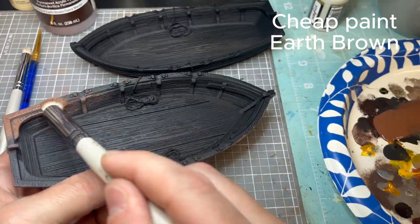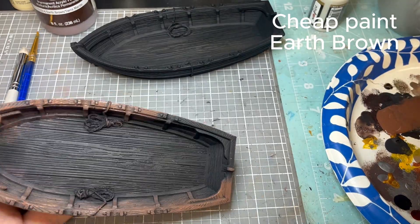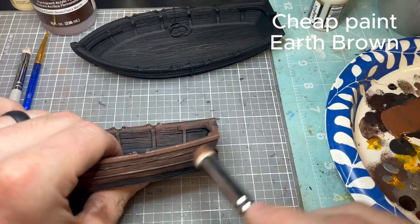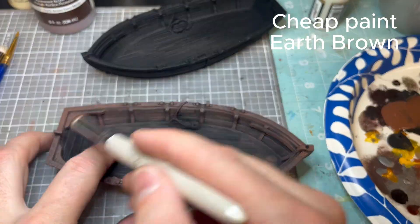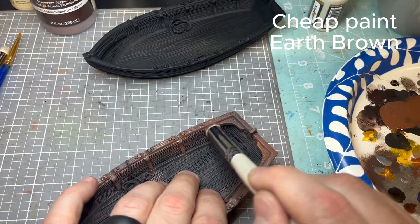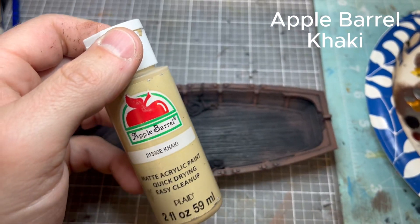Cover the top section on the hull on the outside and all the rails. You can see I'm making pretty quick progress. I go back and hit it again — after it dries, it becomes a little bit transparent. That finishes that step.